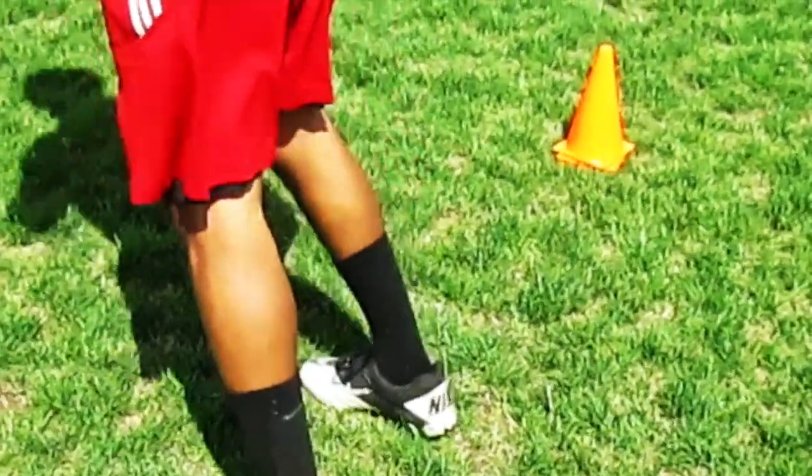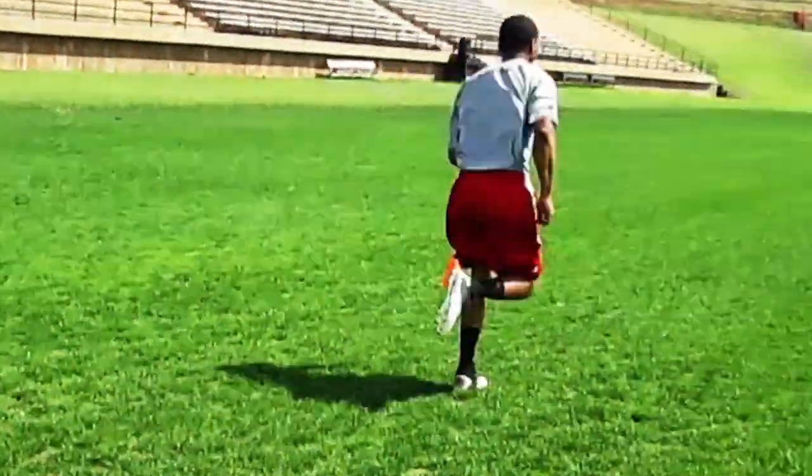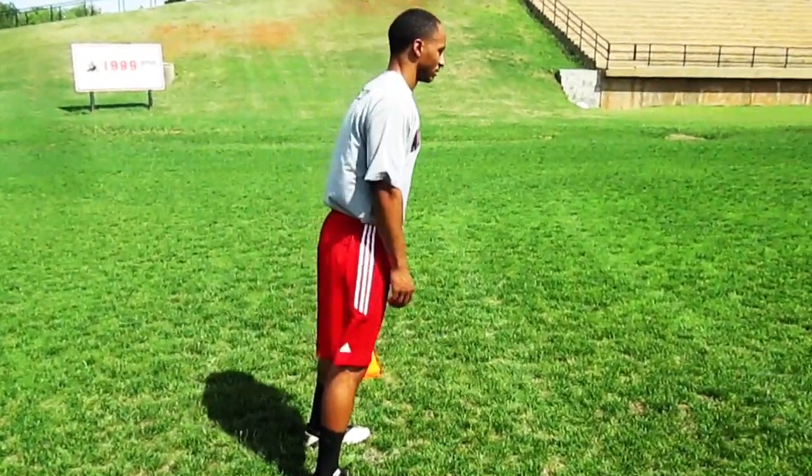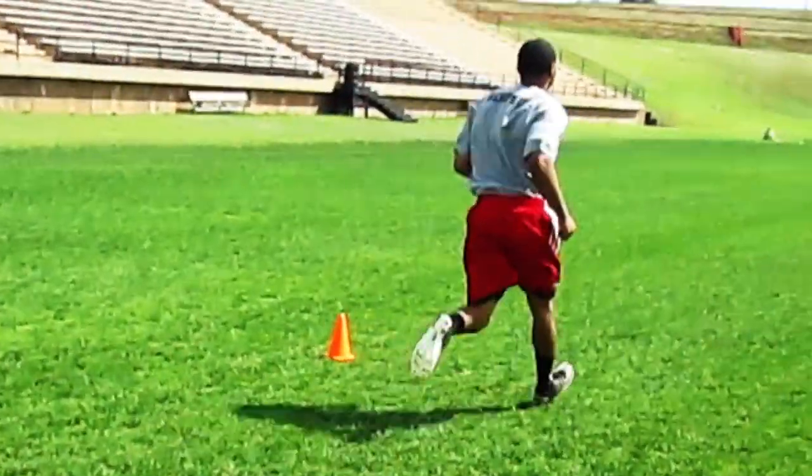Second rep: taking the knees off, taking hands off your knee. Same thing. Third set is all the way standing up. Getting a forward lean, really driving out on this last set.